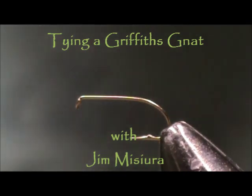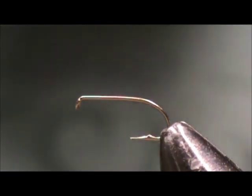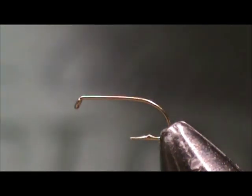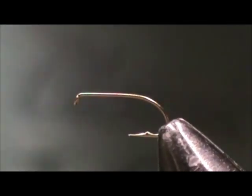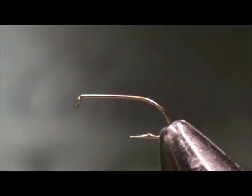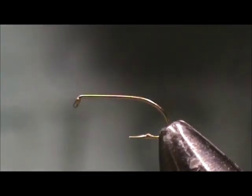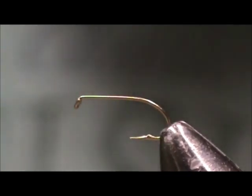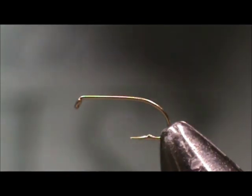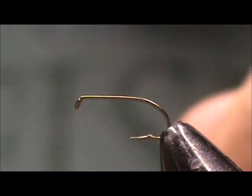I'd like to tie for you a fly that's probably responsible for 50% of the trout that I catch, and that is a Griffith's Gnat. It is a very, very simple fly to tie. You can tie it from size 14 down as small as you want — 22, 24. I tend to use the larger sizes and I don't always use them on midge hatches; I use them when anything is hatching. It just looks like a bug trying to get out of the water.